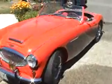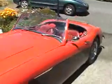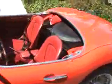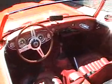Here's what it looks like with the top off. It's got a tonneau. It's got a less-than-period steering wheel on the car.